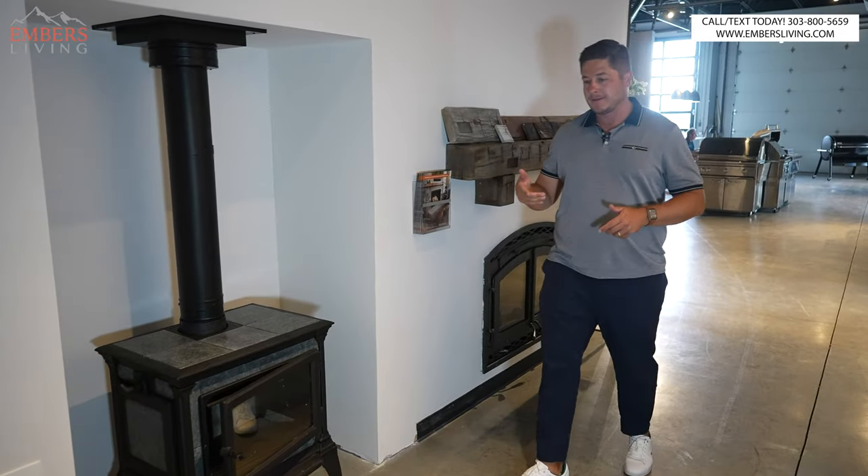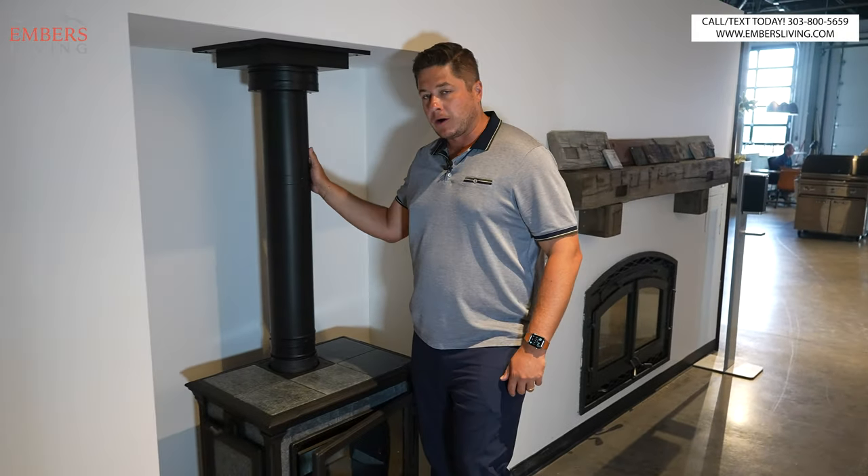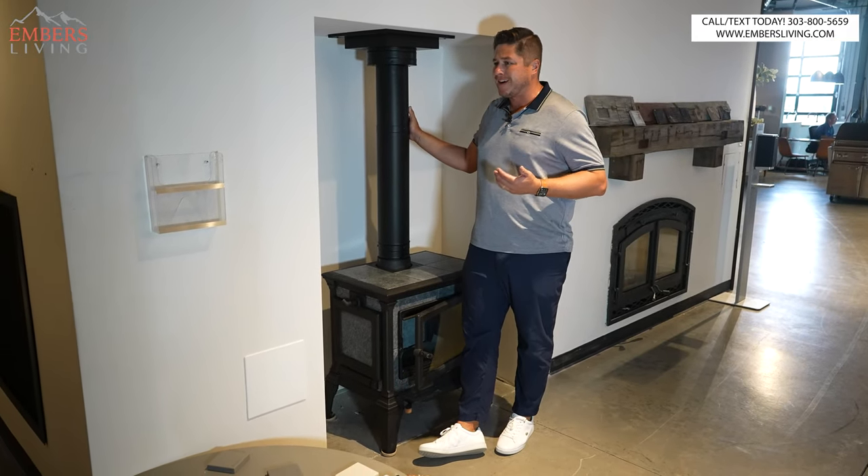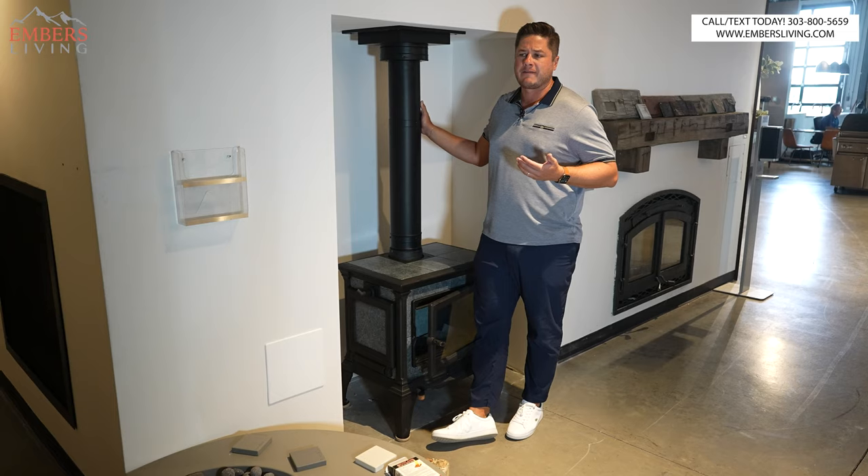What's up guys? It's Trevor with Embers Living. Today, after all these years — we're a stove shop by the way — we finally actually have one live and burning.